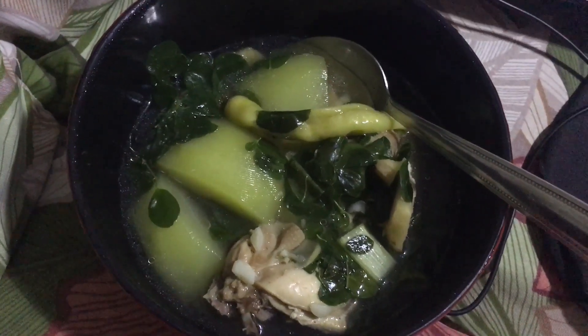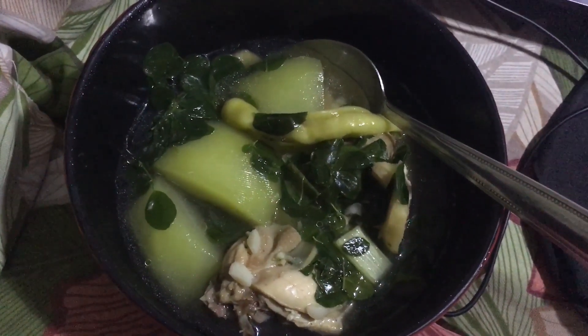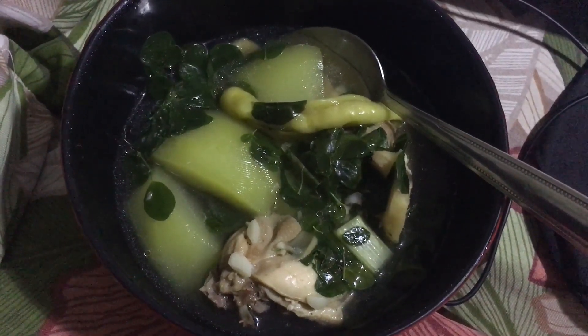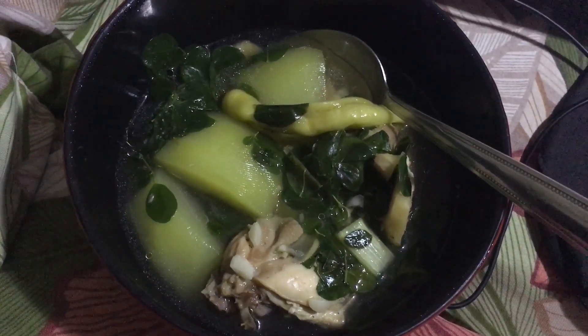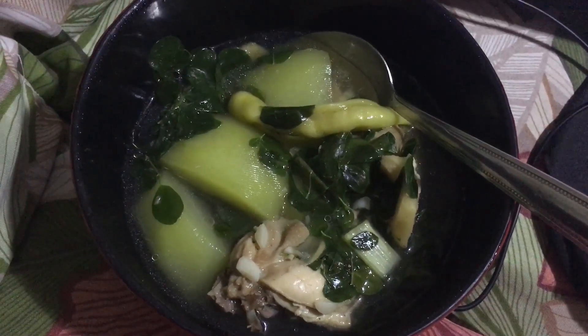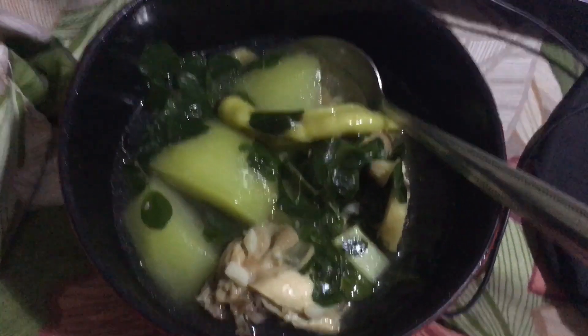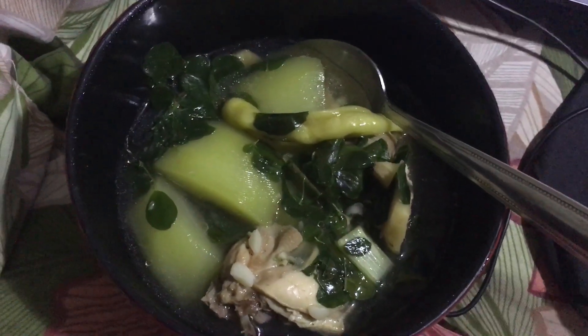Hi guys, just want to share this food. This is a Filipino food which is called chicken tinola. This is a Pinoy version of the chicken soup, and like any other chicken soups, it gives you a comforting effect — even when you feel relieved.